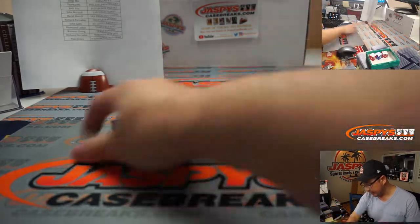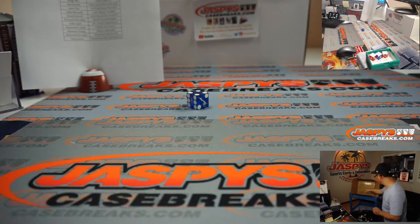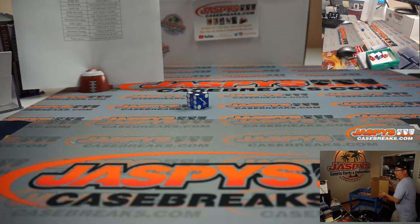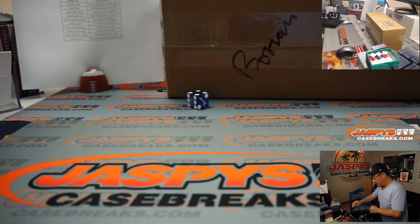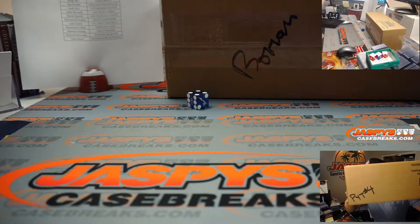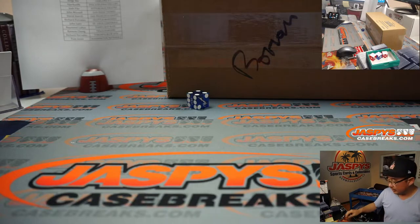We'll use that die right there, and it's going to be four. One, two, three for the top, four, five, six for the bottom. So we're going with the bottom — one, two, three for the bottom. And this will be for pick your team four, which I wrote on the bottom of this box right there.